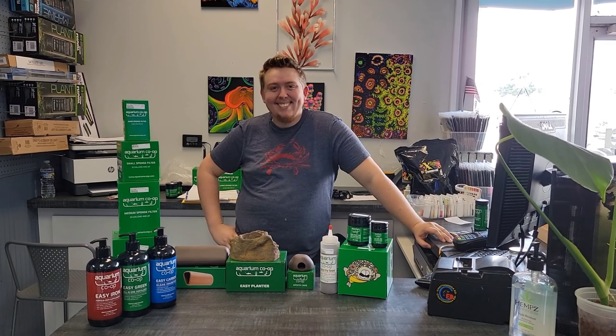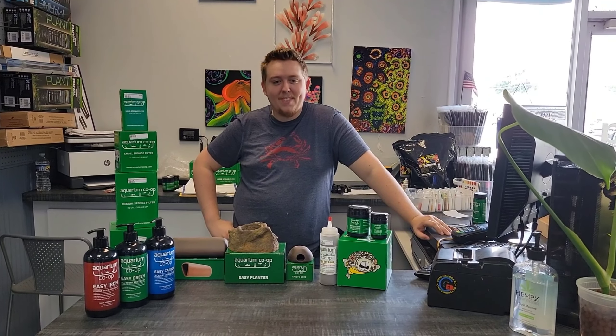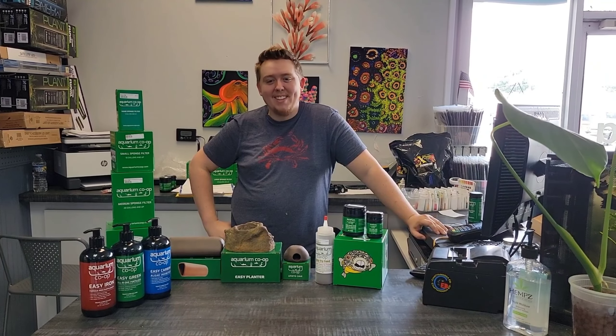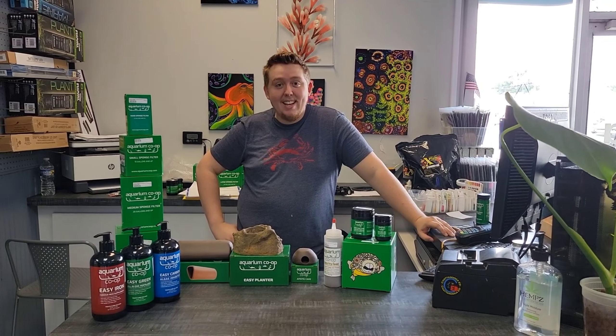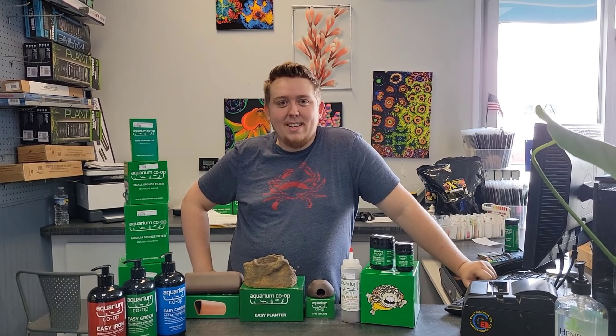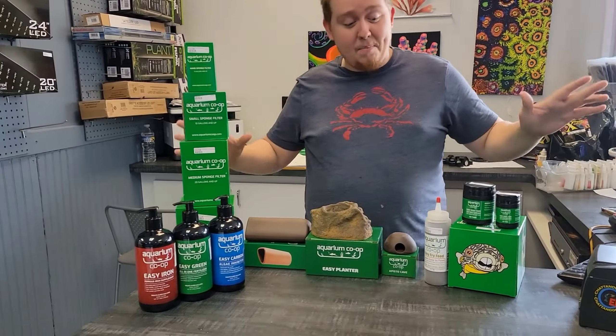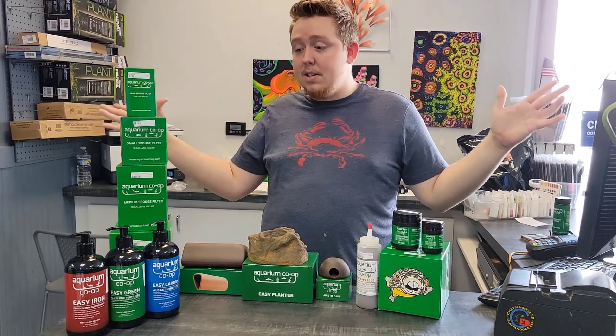Hey guys, it's Chattanooga Ed and I'm here at FishMania in Chattanooga, Tennessee. This is Ethan, the awesome owner of the place. Ethan just got a shipment of stuff that he's going to start selling — Aquarium Co-op accepted them into their dealer program.